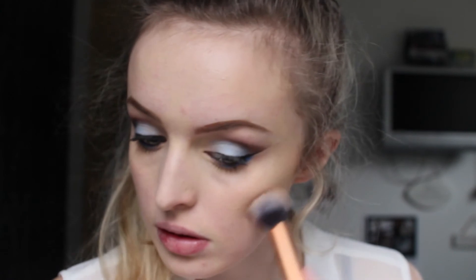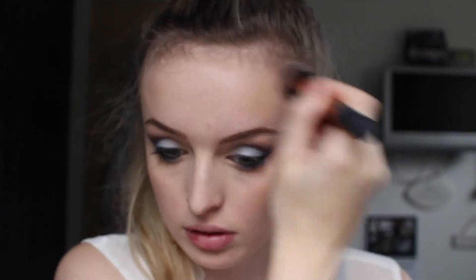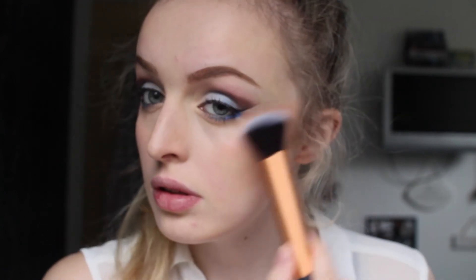For cheeks I'm contouring with my Rimmel London bronzer, contouring my face very naturally and not really caring too much. Then I'm using the Glow All Out highlighter, which is a slightly pink shade, so I'm not really going to be adding any blush.